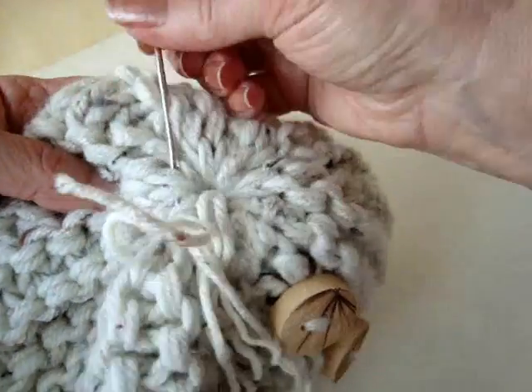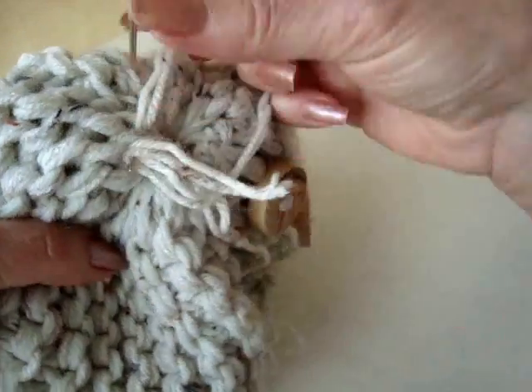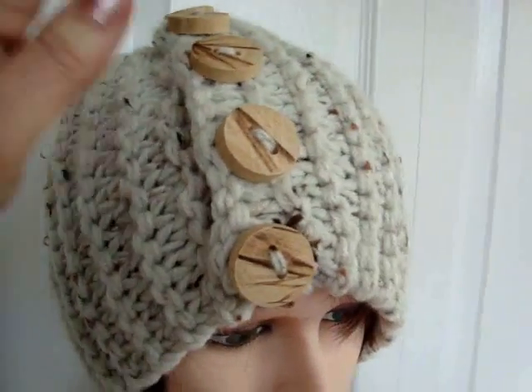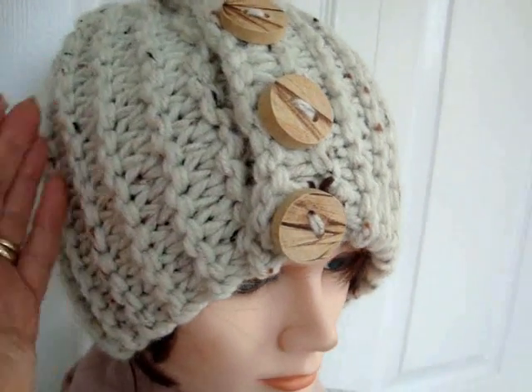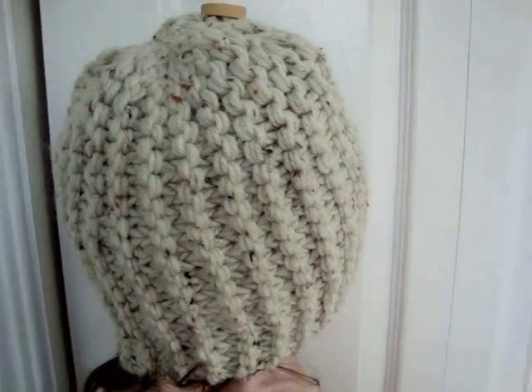Weave the yarn ends into the finished work. There's how your finished hat looks. You can wear these decorative buttons on the front or on the side, anywhere you like. And here's how your hat looks.